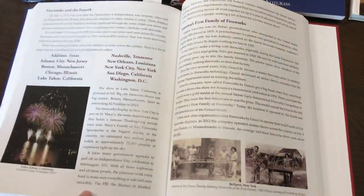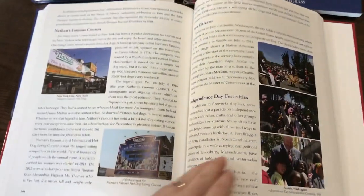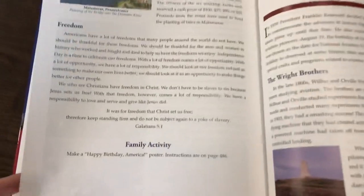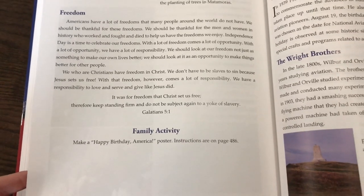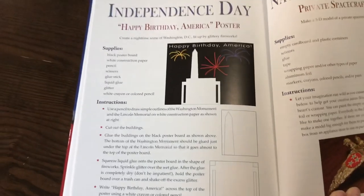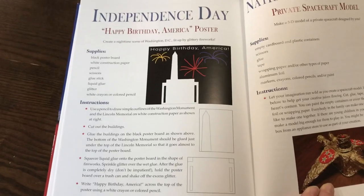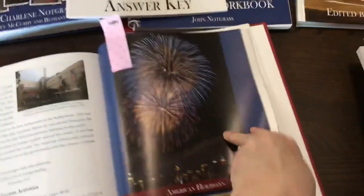For example, if we're doing Independence Day, you would read that lesson. It has a family activity at the bottom — make a happy birthday America poster — with instructions on page 486. You can then turn to page 486 where it has the supplies needed and the instructions, so you'll want to make sure you have those materials ready ahead of time.